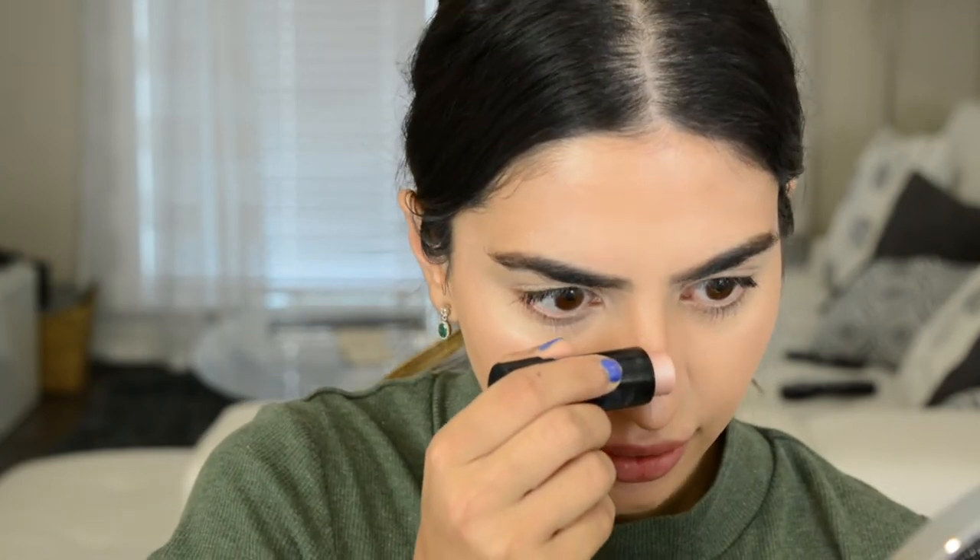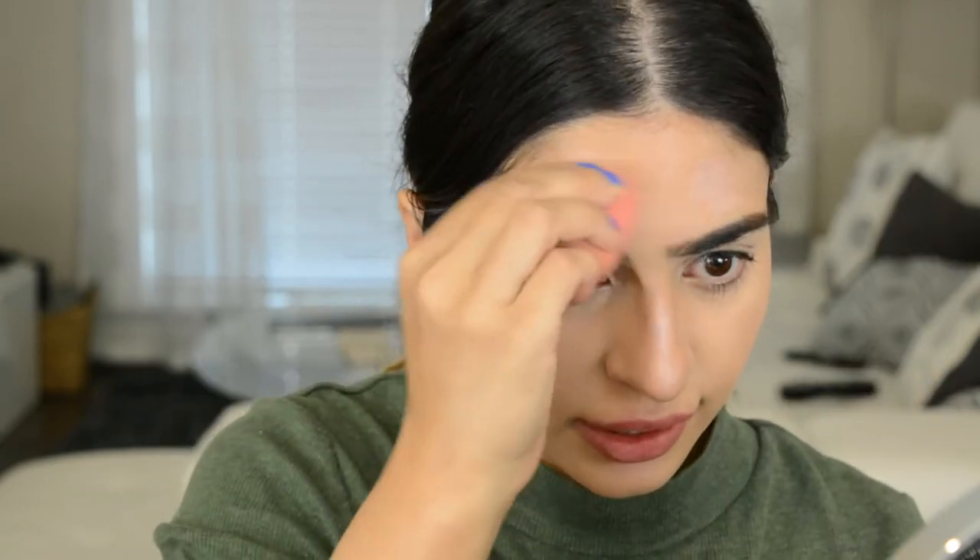Next, taking the Maybelline Master Contour Strobing Stick in the iridescent pink color. Putting it on a finger and applying it to the top of the cheekbones — usually done before contour but forgot about it. It gives a really pretty, glossy look. Also taking that product down the nose and above the eyebrows, right on top of the arc, because it looks really pretty when you turn your face and everything is uniform.